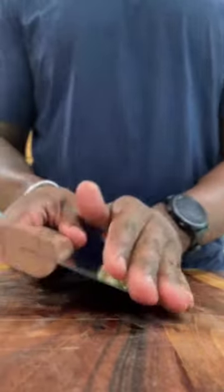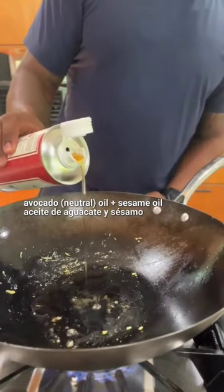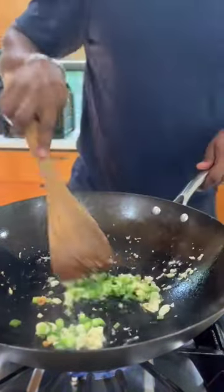I like to use teriyaki sauce or the Fit Cook Sriracha seasoning for the salmon, then just sear it in the same wok so everything has the same flavor. Salmon also provides good fat for frying rice.